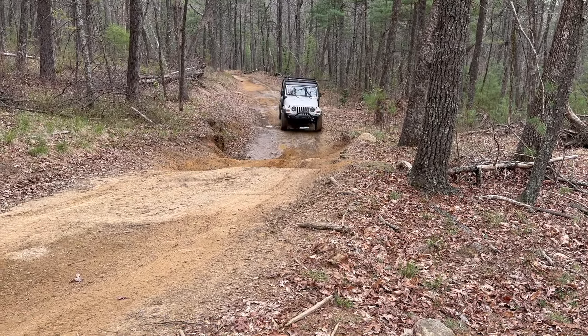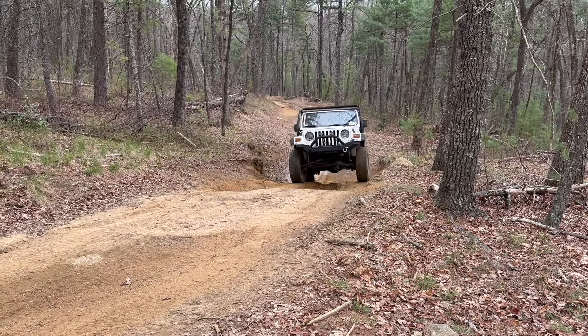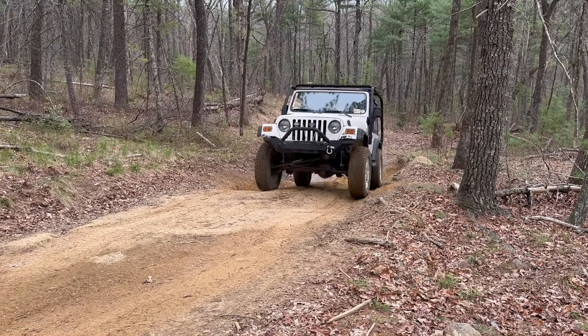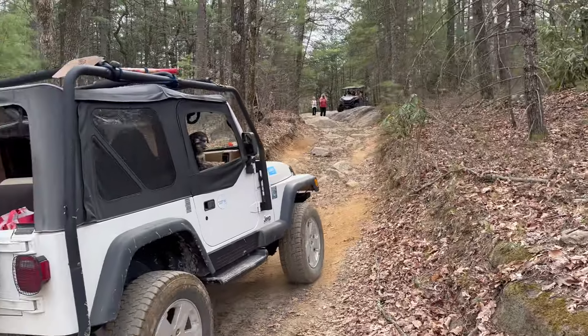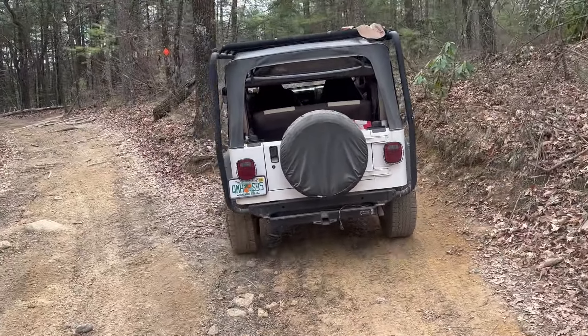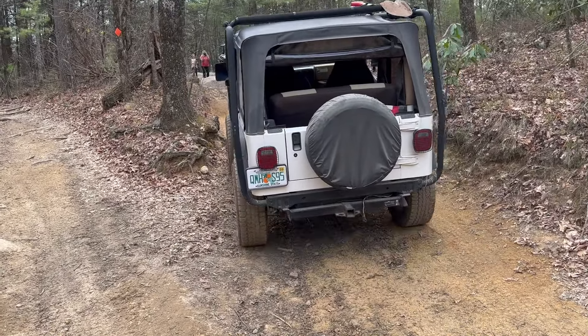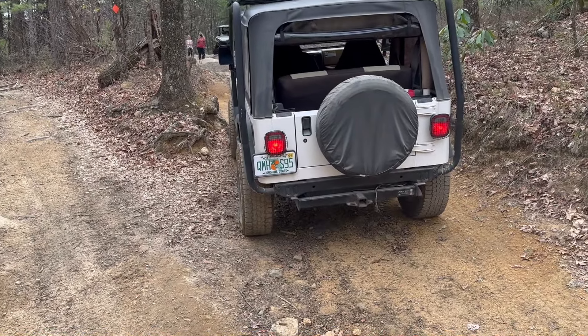I found a fellow off-roader behind me coming up the same little spot I came up. Not too hard — pretty easy actually. He's going to try this little optional section. He's only about 71 inches wide; I on the other hand am 84 inches, so this could be a little tight for me.